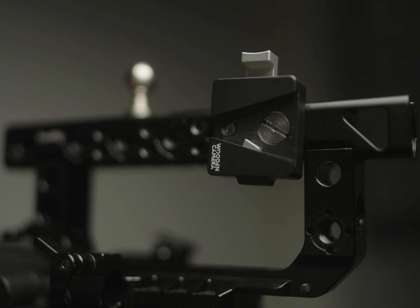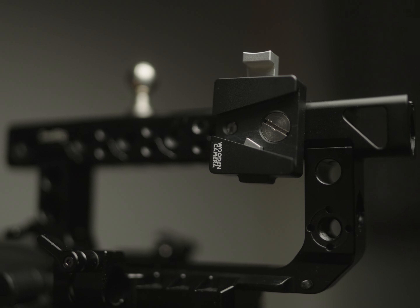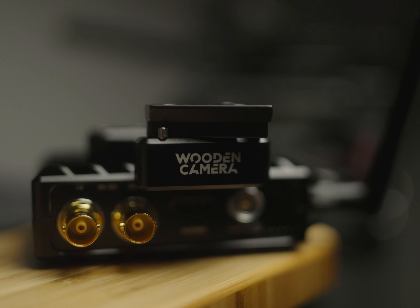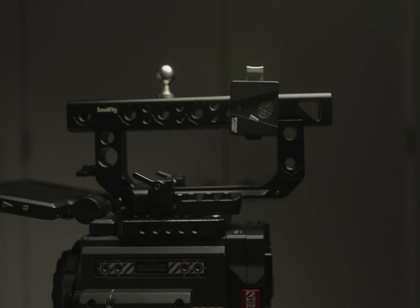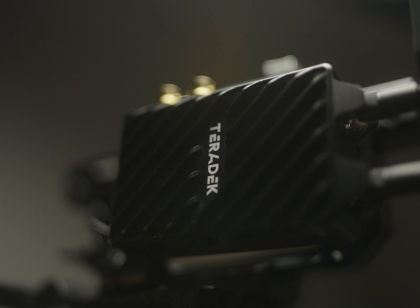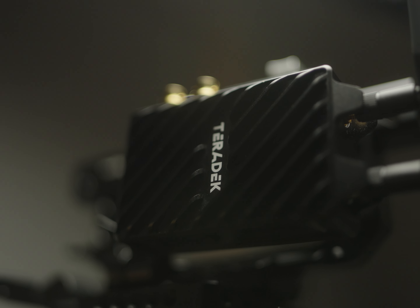I wanted to make this quick video about this wooden camera mount for the Teradek. What I really like about it is that it's secure. The female and male V-mount connect just like any other V-mount would, like your V-mount batteries or any other adapter that uses a V-mount, and it locks into place. You have a mount that connects to your camera so that your transmitter doesn't fall.